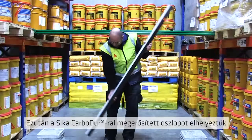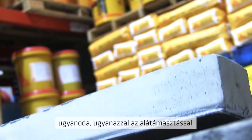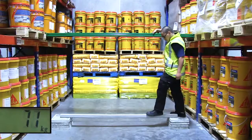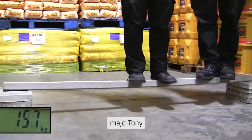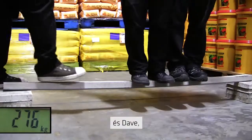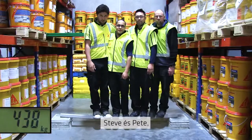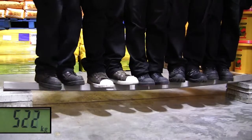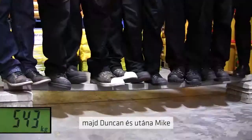Then we took the beam that had been reinforced with the Seeker Carbidure strip and placed that up on the same supports. On went Peter again, and then Tony, and then Dave, and then Steve, and then Pete, and then Duncan, and then Mike.